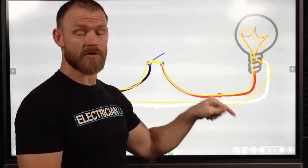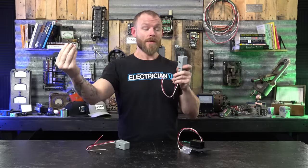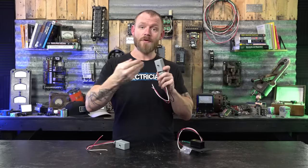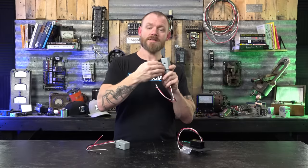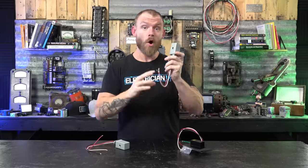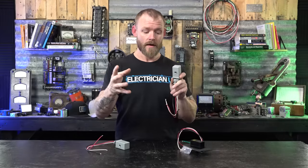Photons are little packets of electromagnetic energy. When they come in, they can interact with a circuit because circuits also interact with photons and electromagnetic energy. Inside the photo cell there's a variable resistor — a resistor whose resistance can be changed. When photons come in, they change its resistance. If there's too much resistance, current can't flow. If there's very little resistance, current flows just fine.